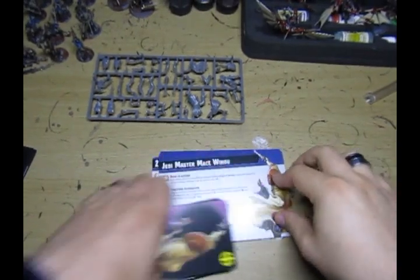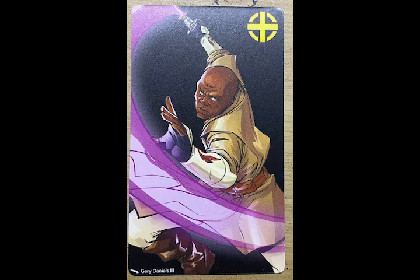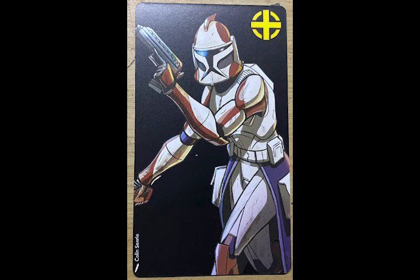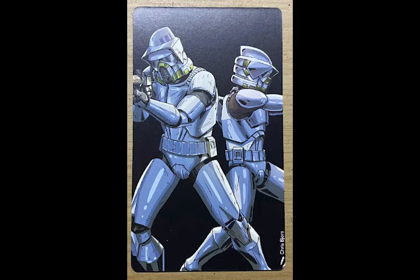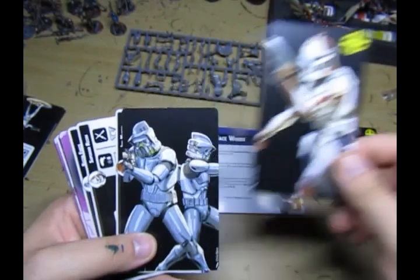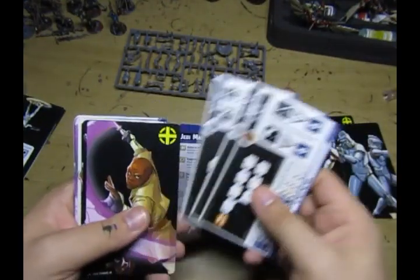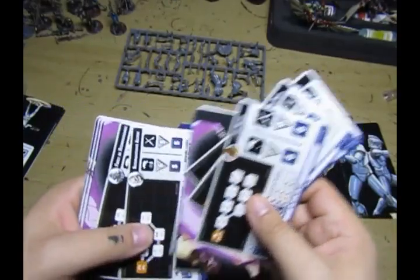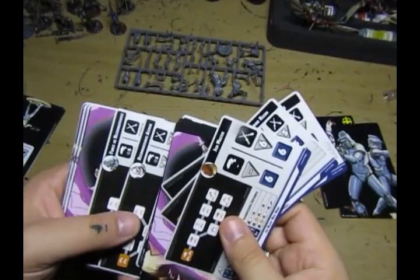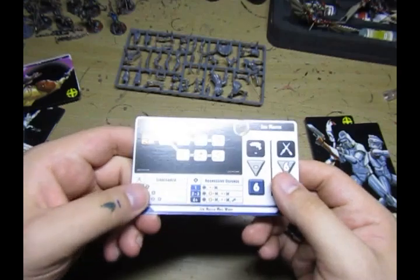Looking at the stance cards - absolutely brilliant, beautiful art here. We have the unit order cards; Mace gets the activating ability when deployed, as does Ponds. The art for the ARF Troopers is actually deadly, really nice. I'm presuming these are the English ones and then it changes languages. These are the three that we want.